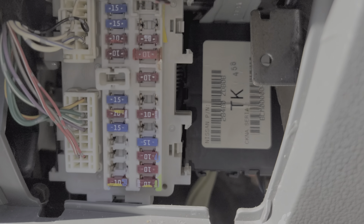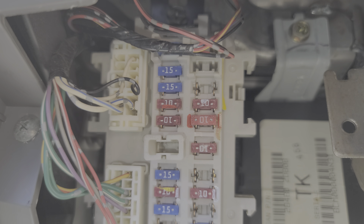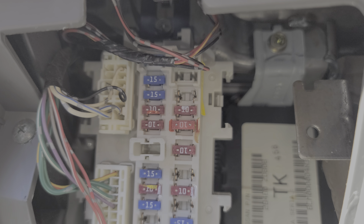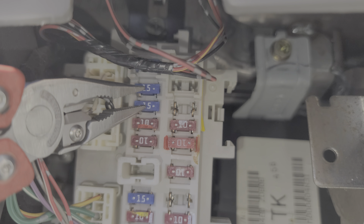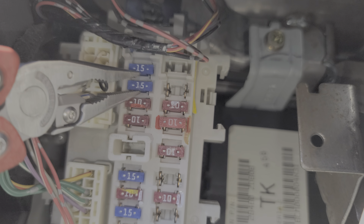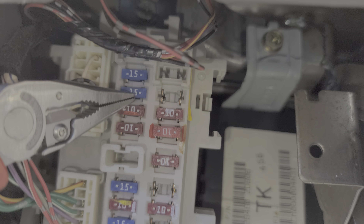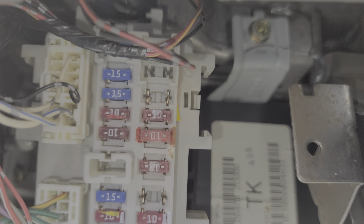The other two fuses send power directly to the blower motor. Normally if one of them blows, the other will be blown as well — those are these two 15 amp fuses here. These should be receiving power when the car is on. If the car is on and you don't see power at the exposed metal on the fuse, then your blower motor relay may be failing.